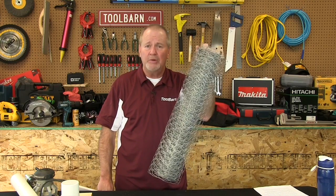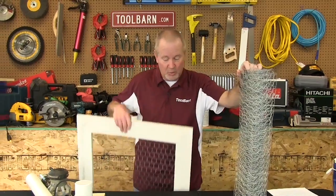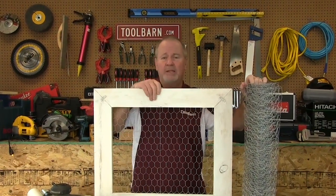I mentioned the festive use of chicken wire in the open. We're going to come to that part right now, and we're going to use that chicken wire and some pretty cheap pieces of wood to make this.